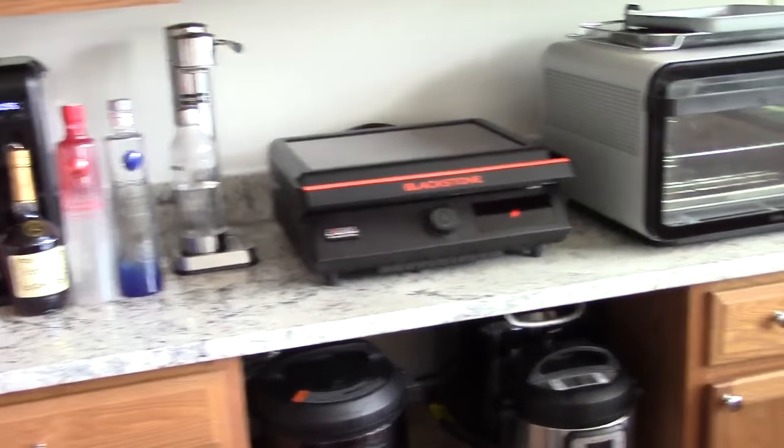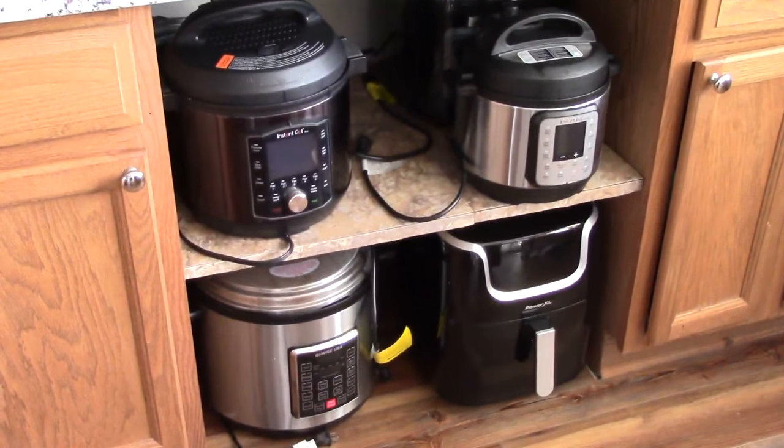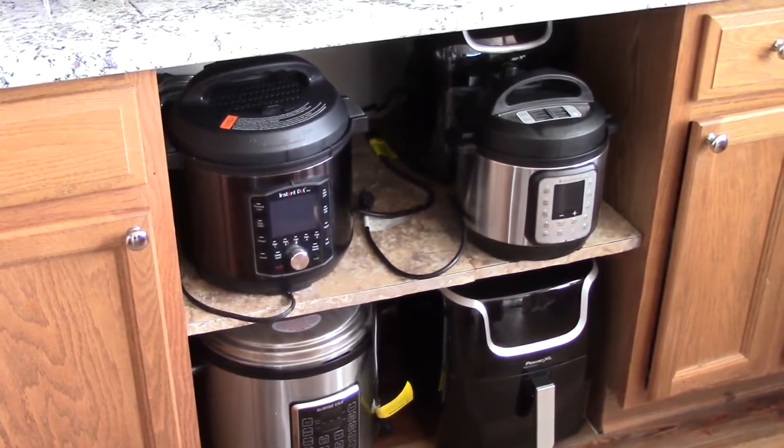If somebody asked me, because I don't have a stove, how would I cook pasta? The obvious answer would be my Instant Pot or my Ninja Foodi or any other pressure cooker that I have.